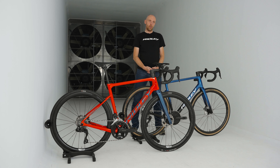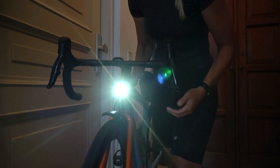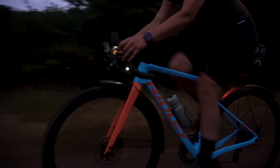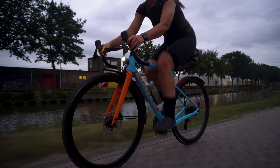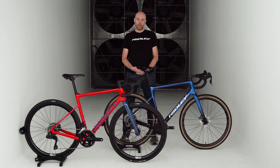The Griffin can take up to 40 millimeter tires if you run a 1x setup, or 38 millimeter tires if you run a 2x setup. This gives you enough space to go out and discover the dirt roads and the back roads in your area.